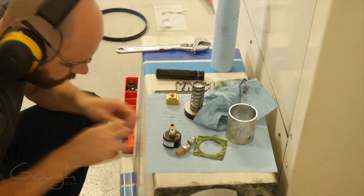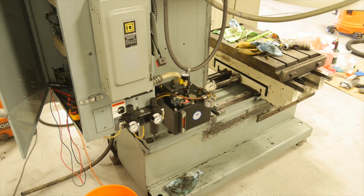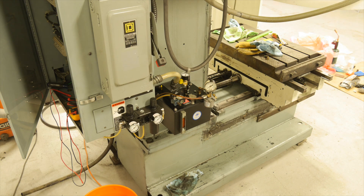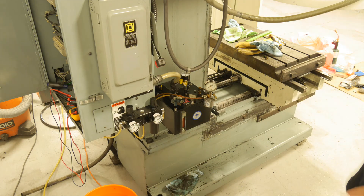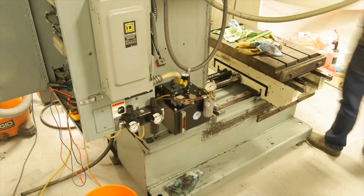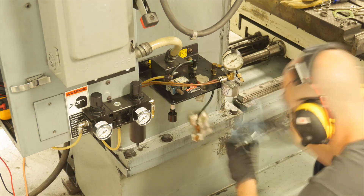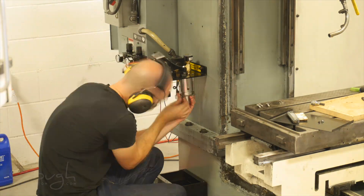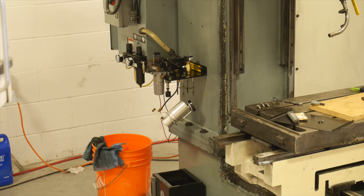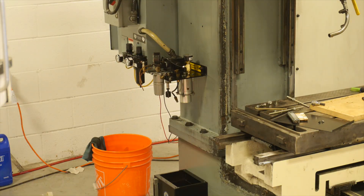The next thing to fix was the automatic lubrication system. This uses a pneumatic piston to inject high-pressure oil in order to lubricate all of the moving parts of the machine. It took me quite a while to work out what was actually wrong with this — turns out there's a small choke inside that was clogged with debris. I replaced a lot of parts that I didn't really need to replace in order to fix this, but at least now I have spare parts. There was also quite a bit of graphite dust inside the oil reservoir, so I cleaned out the entire reservoir and replaced the oil filter.